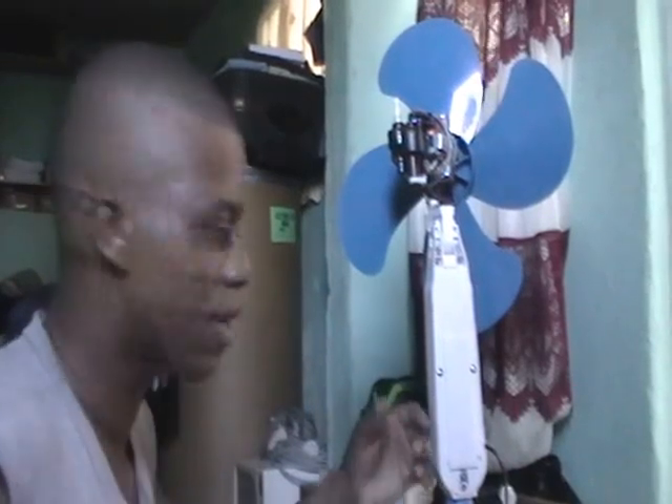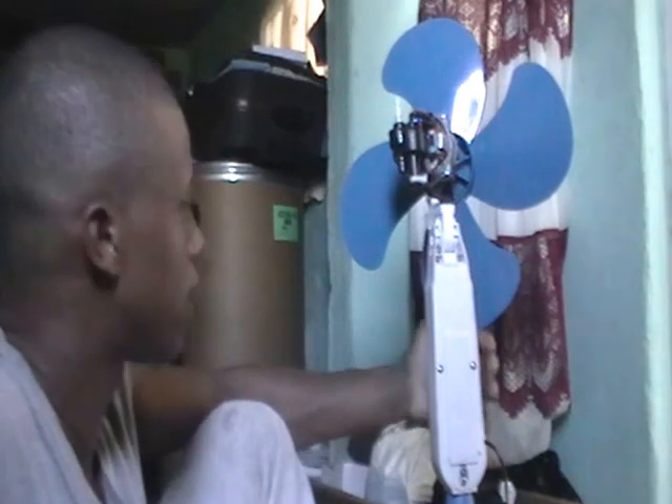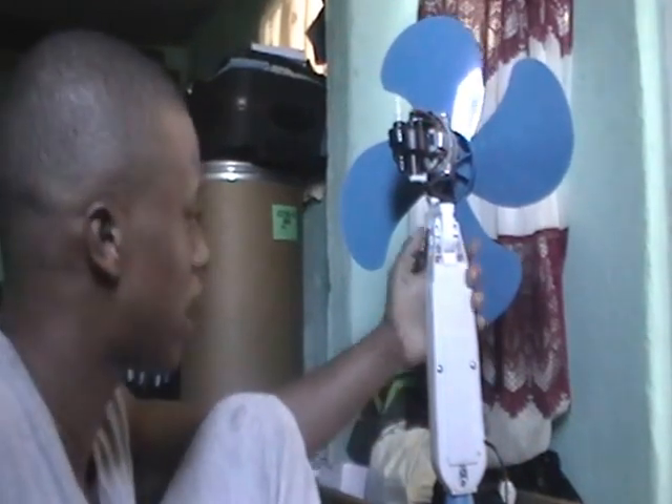Hey guys, Dr. Finner here, your appliance doctor. Today I'm fixing an electric fan — this is a standing fan.